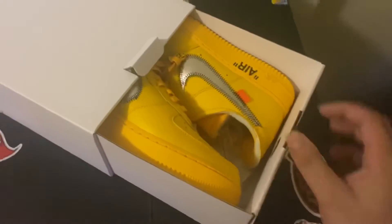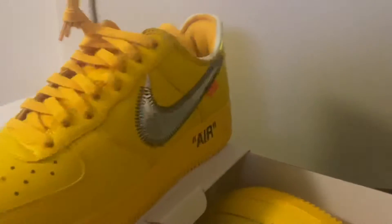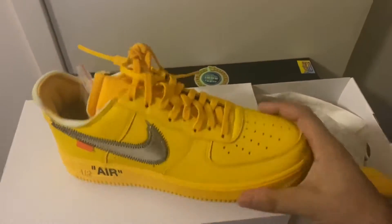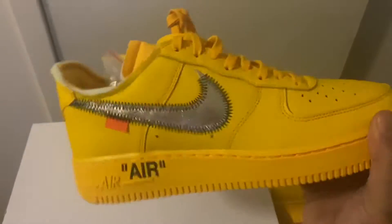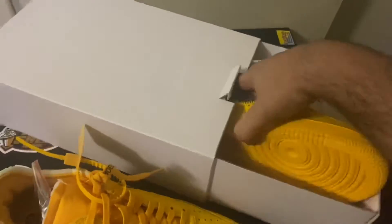We got a banger here today, and I will be showing y'all. Let me take it out the box — BAM, there they are guys! We're gonna talk about the Off-White Air Force Ones. We have here the Air Force One Off-White, the yellow one — the last color that Virgil made. Let's take out the other pair and get ready to talk about the sneakers.